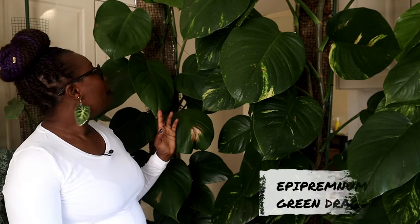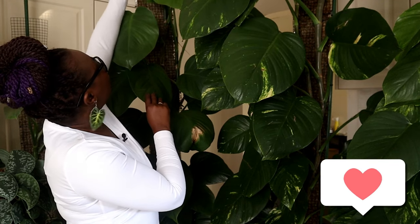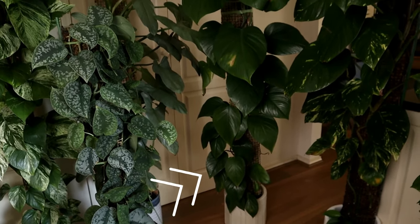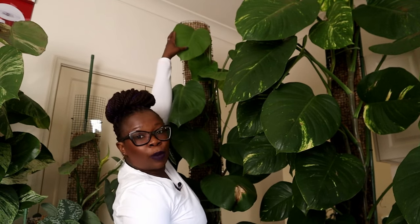Now here we have my Green Dragon. Look at the size of that leaf right there — that's my hand, and that's a leaf. This plant is taller than I am. It has two vines growing there doing really really well, and I'll show you from the bottom to the top. As you can see, the leaves are a lot smaller at the bottom and as you go up they get bigger and bigger and bigger — all the way to the top. I can just barely reach it, so that Pothos Green Dragon is doing really really well.